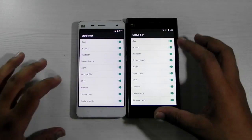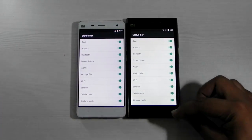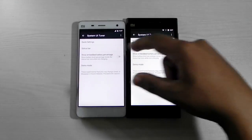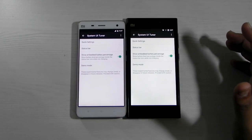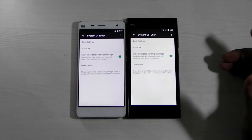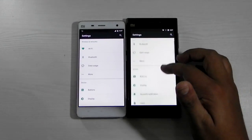We can edit the quick settings — we can edit what we would like to see on the status bar or not. We can even get the built-in battery percentage, so my MI4 is on 79% and the MI3 is on 99%. There's also the Doze mode, and the Doze mode is working perfectly fine.